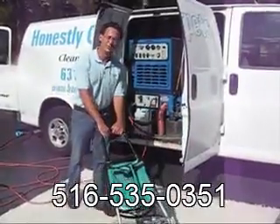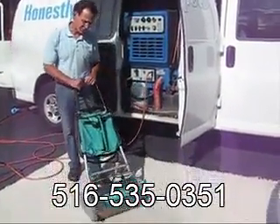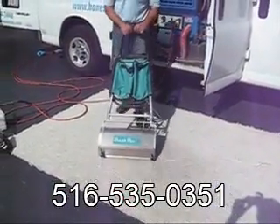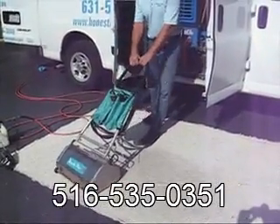This is our brush truck. For bigger jobs, or jobs with severe soiling problems, we use our brush truck. This 67-pound machine really helps in the agitation process and loosening up the soil from the carpet fibers.